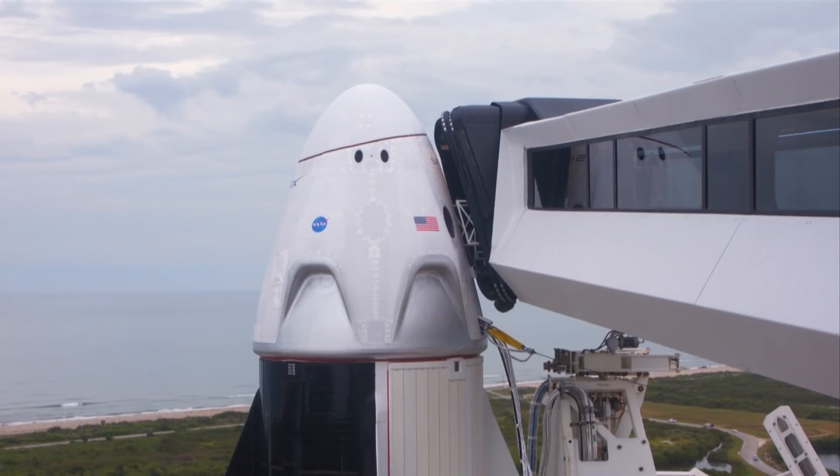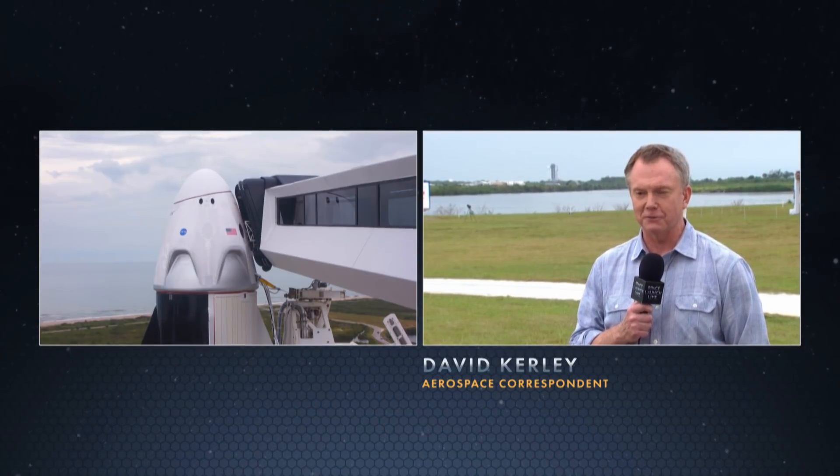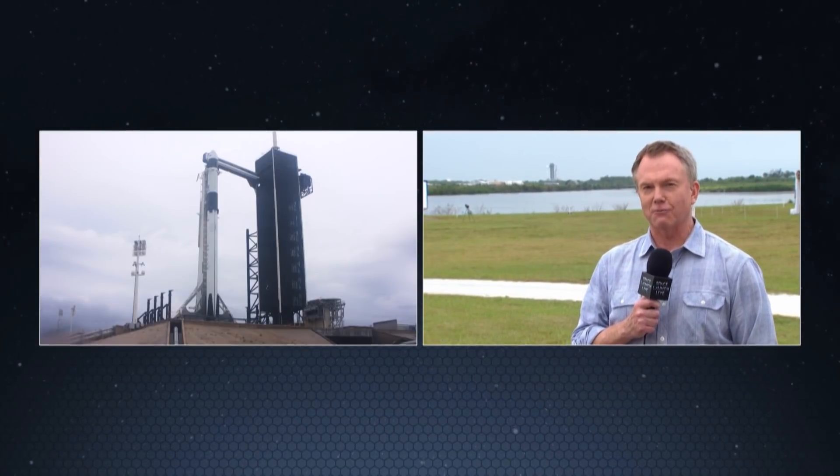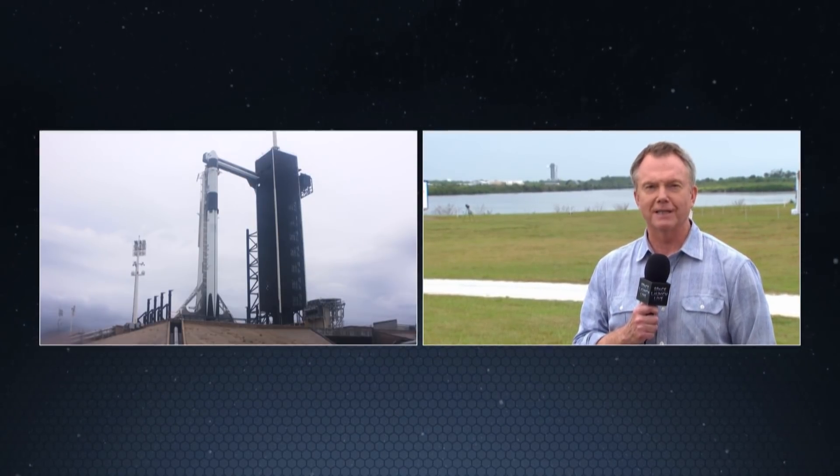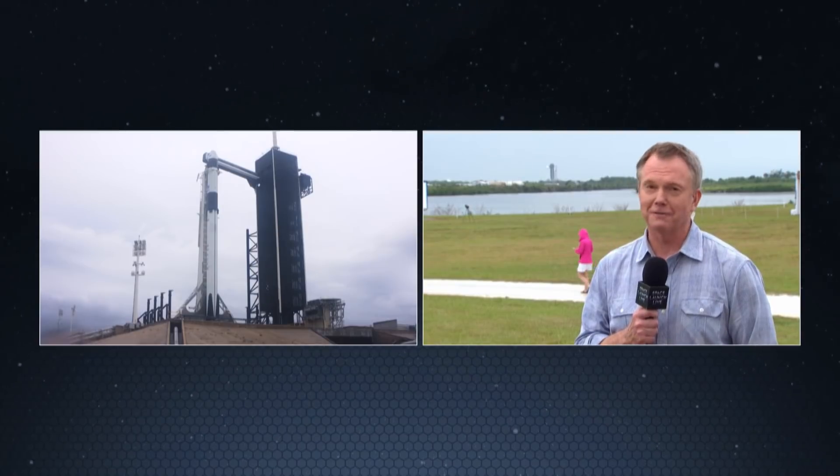Back behind me there, you can see Pad 39A. That's where the Crew Dragon capsule, aboard which Doug and Bob will be headed up to the space station, marking a crucial milestone. It's a look at this groundbreaking spacecraft that probably only Elon Musk and his crew at SpaceX could have designed.